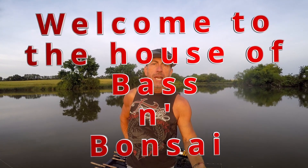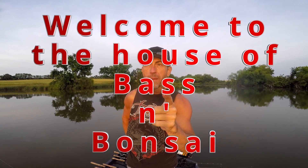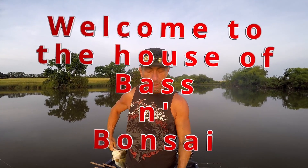Hello everybody, welcome to Bass and Bonsai — not a top water edition, but this is where we catch largemouth bass and I'll show you how to have fun catching largemouth bass, so buckle up.